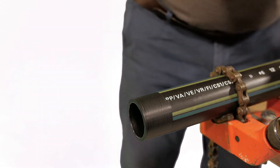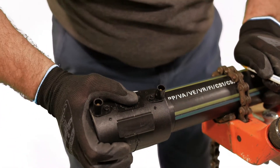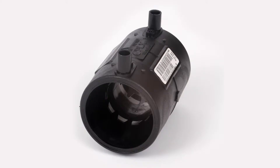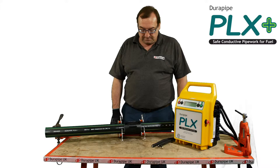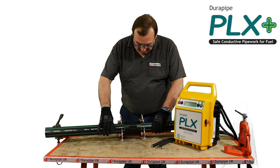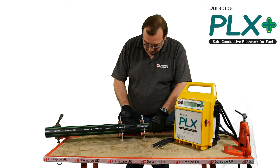PLX Plus fittings contain an integrated conductive bozzle. Push the fitting onto the pipe, ensuring full insertion depth is achieved, and mark the position relative to the pipe. Repeat for the other socket, then secure with the pipe clamp.